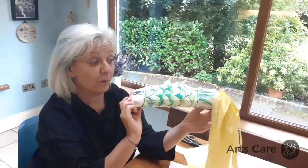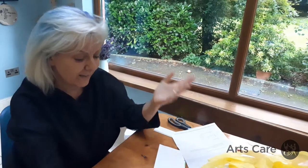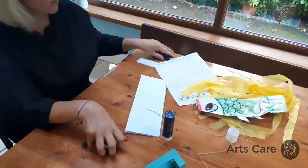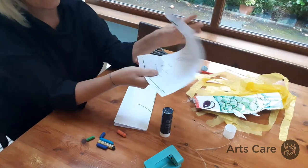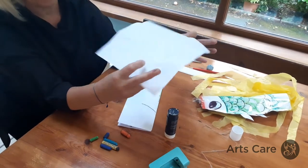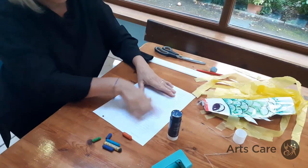What you need is an A4 piece of paper, some plastic bags, glue, crayons, and scissors — just ordinary stuff. You can use any bit of scrap paper; it doesn't matter if there's writing on one side, as long as the other side is empty or white.